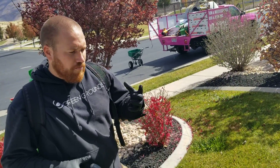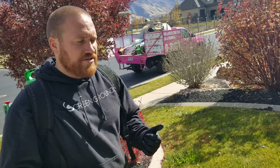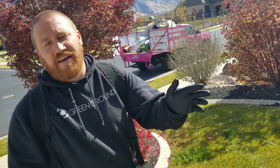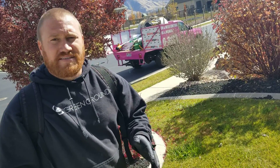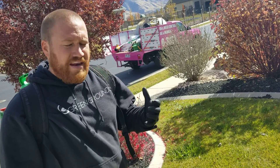It's a fungus that thrives on moist, damp lawns. We want to make sure we change our watering schedule — water at around eight or nine in the morning so the sun comes out and is able to dry out the lawn completely. Then we want to skip a day, just making sure the lawn is not wet and damp the whole time.